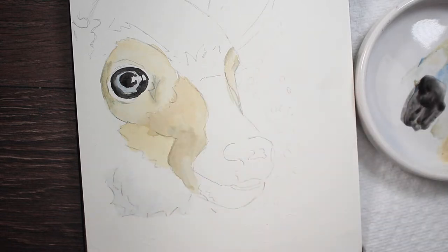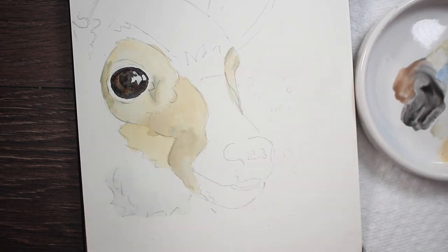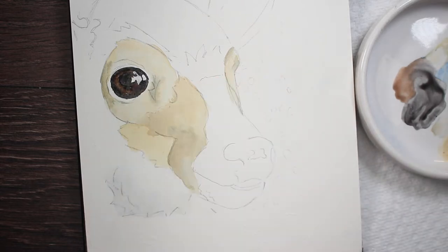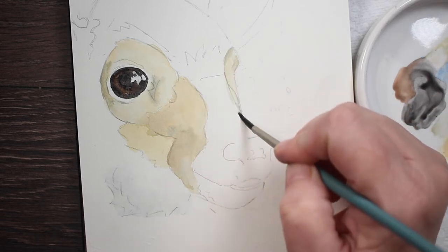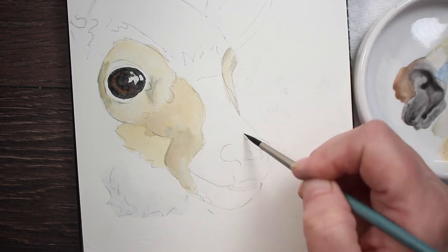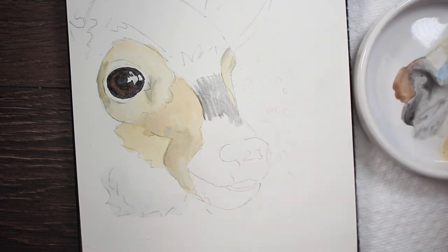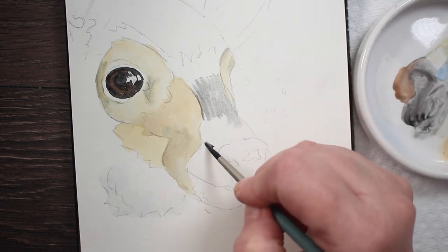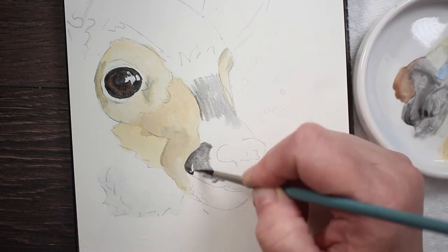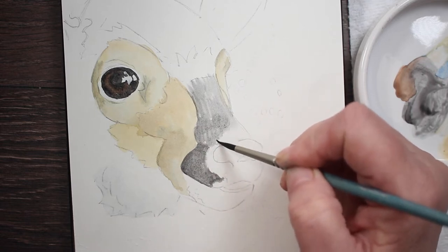Now I'm going in with the pupil — a really creamy mixture of that lamp black — putting the pupil in and making sure I'm leaving the white of the paper as the highlights for the eye, so I'm painting around that and leaving it clean and dry with no paint on it. I've added a little bit of that brown into the mixture just to warm it up, putting it right on the outside of the deer's pupil. Now we're going straight down his nose, wetting it with clean water, then dropping in a watery mix of that lamp black with just a touch of indigo blue, and painting in the little patterns on his muzzle.